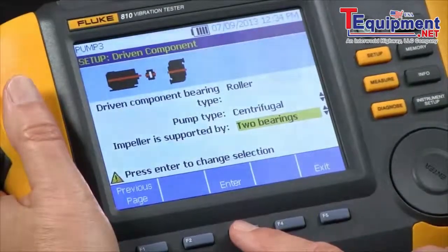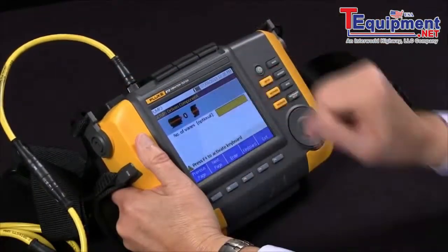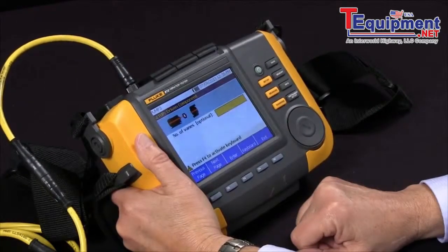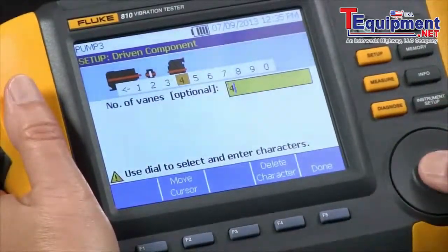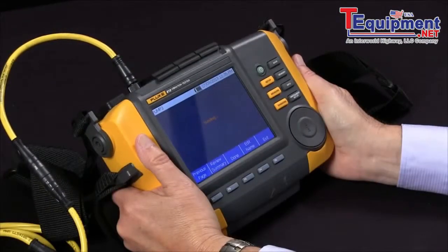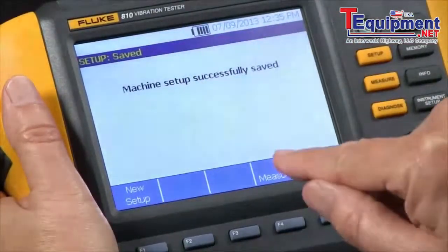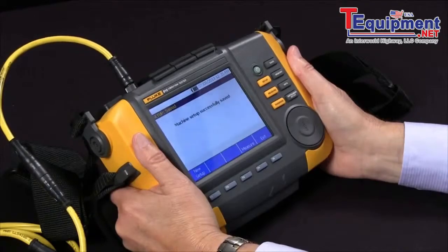And it's supported by two bearings. In this case it wants to know how many vanes the pump has. If we don't know, this is optional, so it's better to leave it blank. In this case we know there's four, so we're going to input four. And we're ready to finish and save our setup. It says it successfully saved it, and now we're ready to measure. So that's how we go through the setup and answer the questions to characterize how our motor and pump are set up.